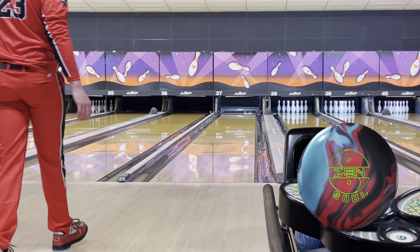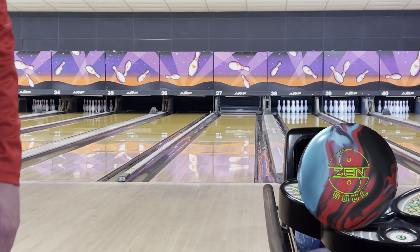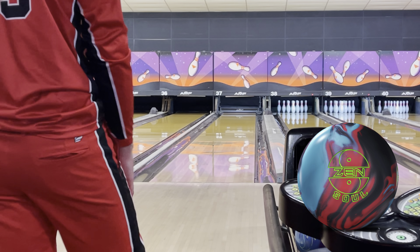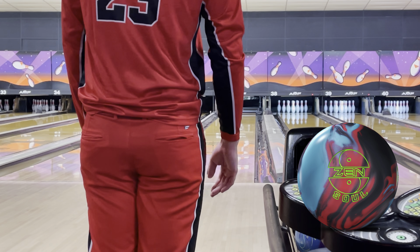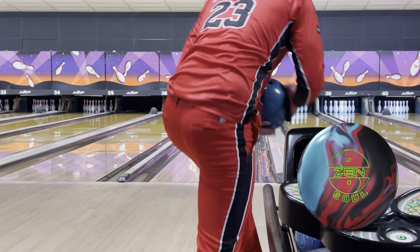Oh baby, look at that! This thing throws messengers to the nine pin, splits the eight and nine, slaps the ten out. Can it throw messengers to the ten pin? I'm sure it can. This ball is in!